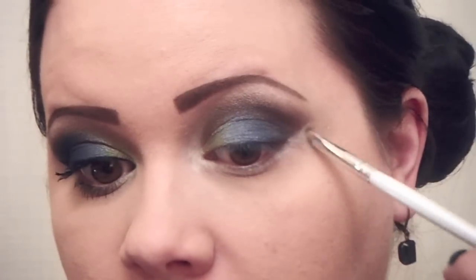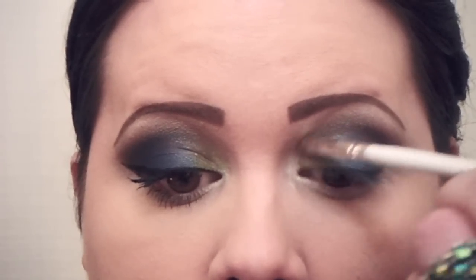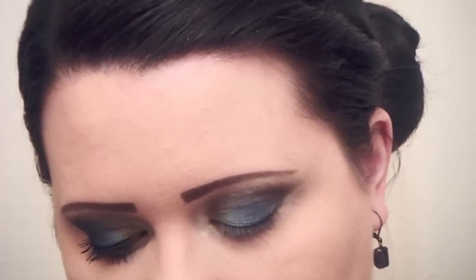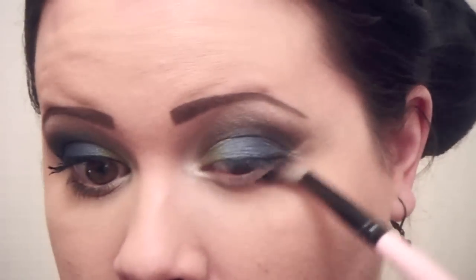Blend all the way across — you can use your finger if you need to. Then using that same detail brush, grabbing Butt Naked again, apply it right over the white. Make sure to clean the shader brush really well since I was blending with those darker colors, then sweep it right under just to clean up a little bit.